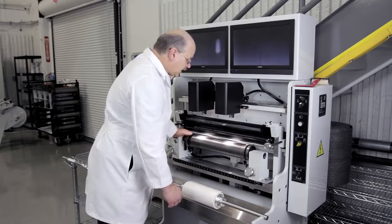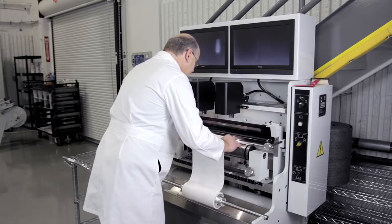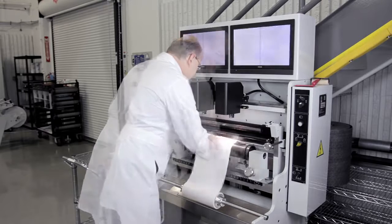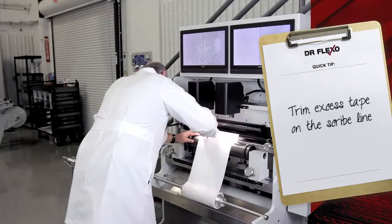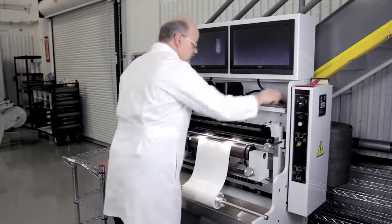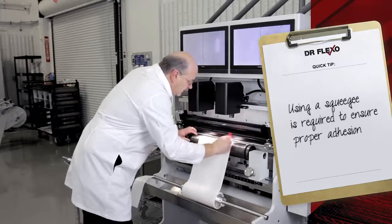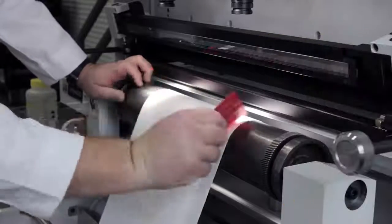Once we're ensured that the plate roll is dry and the plate itself will dry, we'll attach the plate mounting tape to the plate roll. I want to use a squeegee to make sure that I have good adhesion of the mounting tape to the plate roll itself.